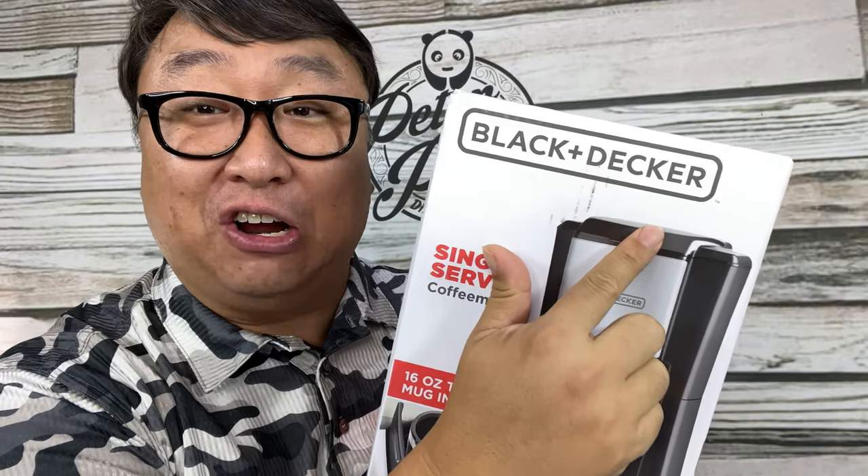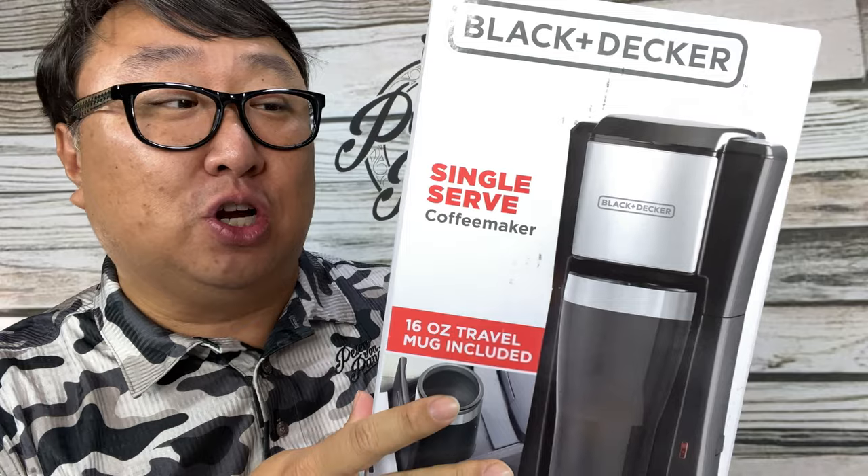I bought this — not just the black, but I also bought the Black and Decker. And this is a single serve coffee maker.